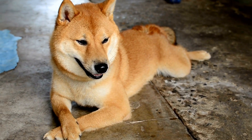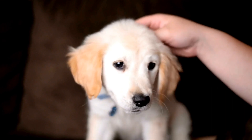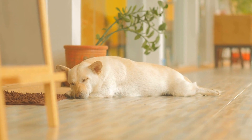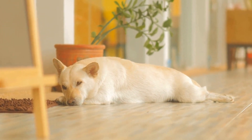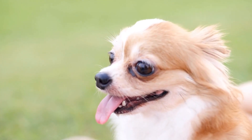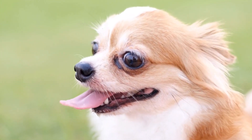Exercise and Mental Stimulation. A tired dog is a calm dog. Before heading to the dog park, ensure your furry friend has had sufficient exercise to release pent-up energy. A long walk or engaging in activities such as fetch can help tire them out, making their experience at the park more enjoyable and less prone to excessive barking. Mental stimulation, such as puzzle toys or obedience training, can also tire out your dog's mind and reduce their reactivity towards other dogs.